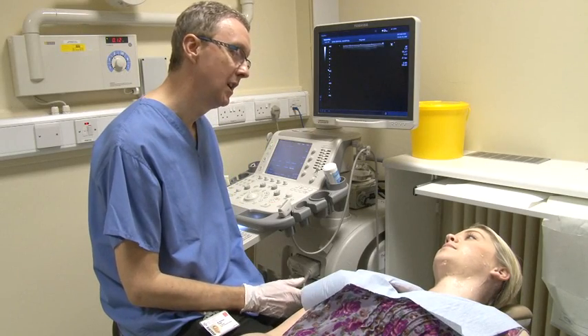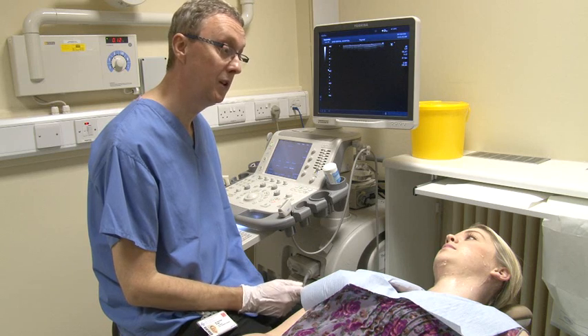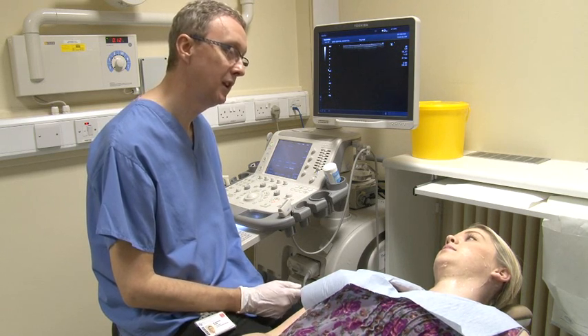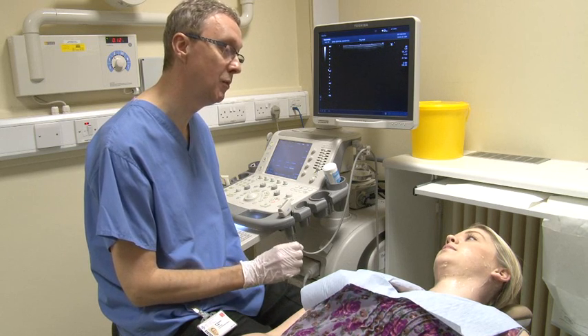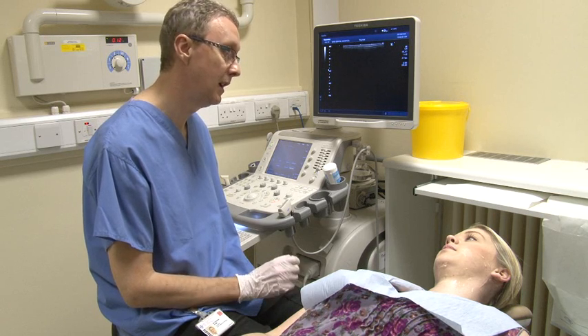Sometimes, if you have a neck swelling for example, it may be necessary for a sample to be taken. This helps the doctor looking after you to provide you with the appropriate treatment. Ultrasound guided biopsy is a commonly performed procedure. The radiologist will explain to you what the procedure involves.